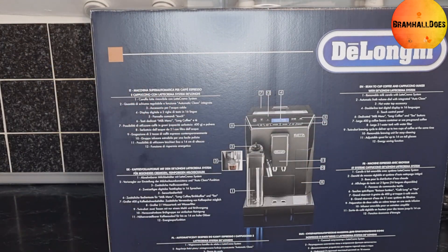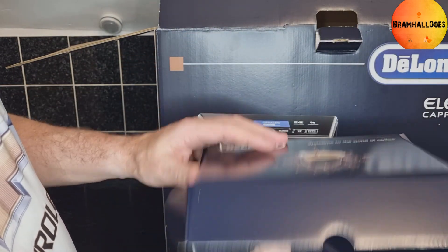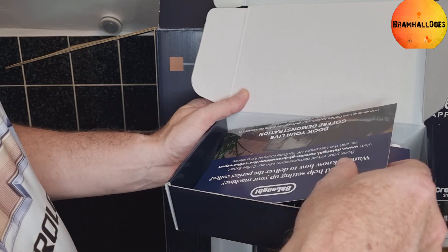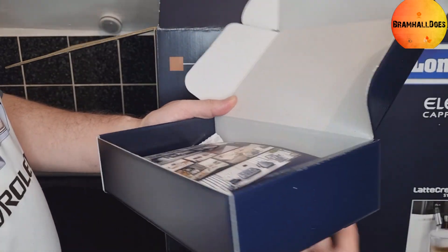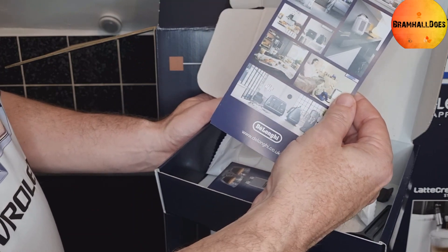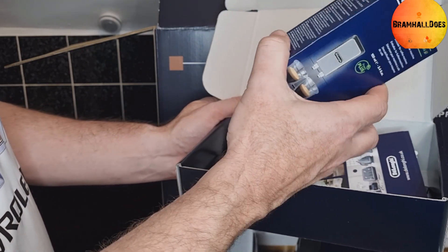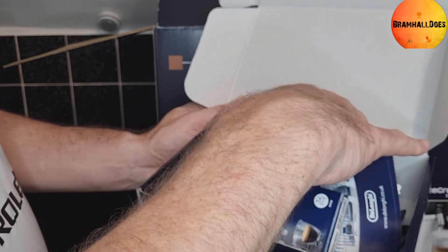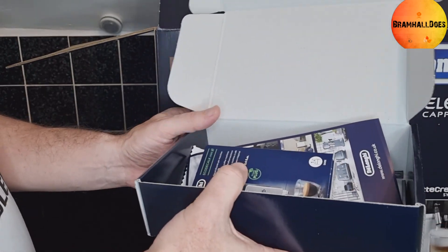So what we've got to do now is get it out of the box and set it up. The first thing we see is 'Welcome to the World of Coffee.' Inside there's an instruction booklet, some coffee demonstration sachets, examples of other products, and then some equipment to install — looks like a filter or something. It's a descaler, and then there's some cleaning equipment and a measure as well.